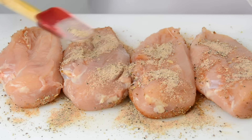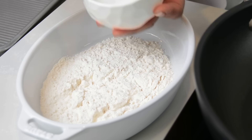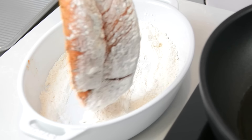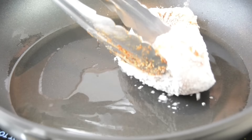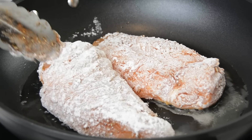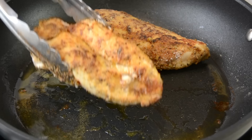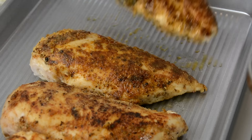To a heavy bottom skillet on medium heat we're going to add two tablespoons of oil. While that's heating, let's add half a cup of all-purpose flour to a bowl, season it with a pinch of salt, and coat each chicken breast with the flour. Once coated on both sides, we're going to add them to the skillet — just two breasts at a time, because we want to sear them and not steam them. Once you get a good sear on one side, flip them over and sear the other side. Once we've finished searing two, take them off the pan and sear the other two.